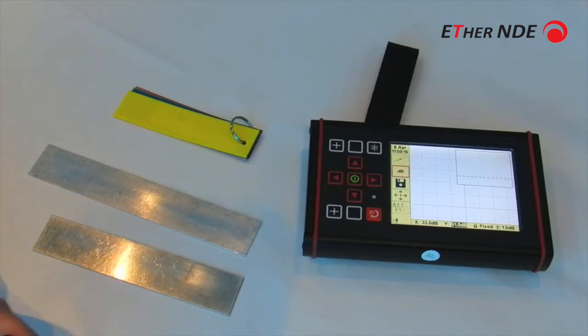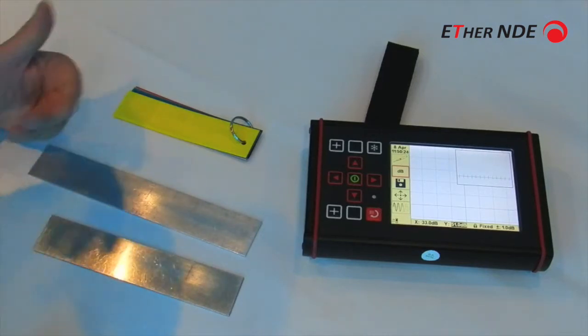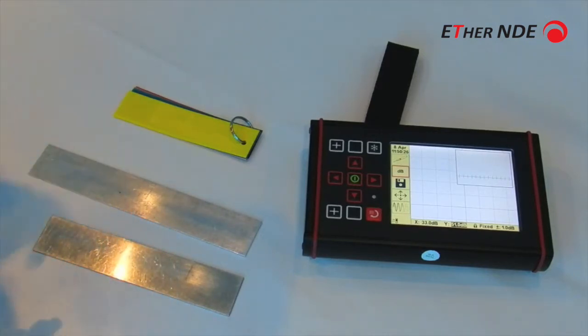Now we're going to show you the essence of doing subsurface testing with eddy currents in non-ferrous, non-magnetic materials such as aluminium, stainless steels, and titanium.